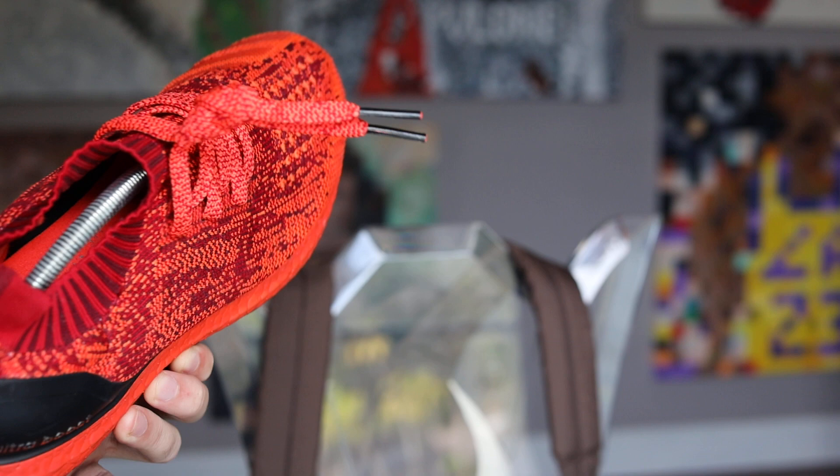Ultra Boost Uncaged. Wow, something special.